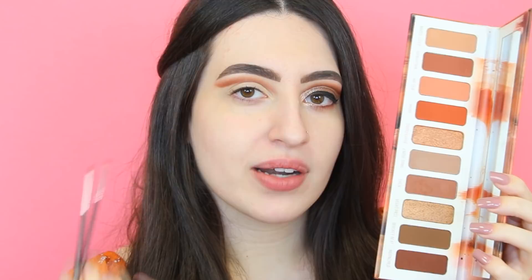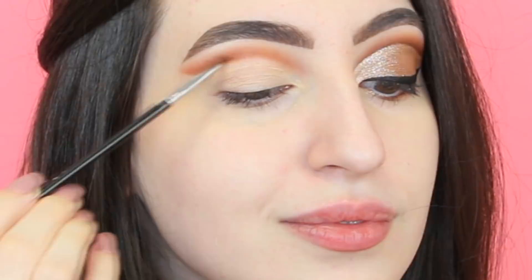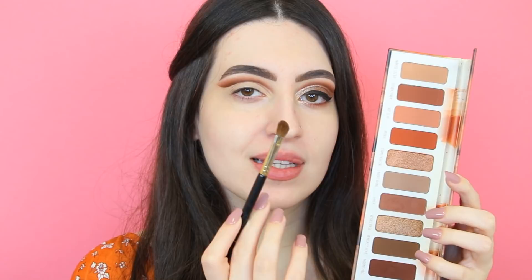Now I'm gonna apply the color Moonschild in my crease to define it a little bit and create more depth. I'm gonna apply it using this little angled brush — this is the A06 winged liner brush. I love this one. Then in my crease I'm gonna apply this beautiful shade using the medium angled shading brush — I love this one too, it's also in my set. I also just cleaned up my eyelid a little bit using a concealer brush and the same eyeshadow base I was using before, and now I'm gonna apply the shade.